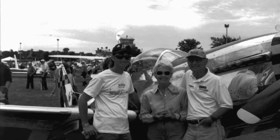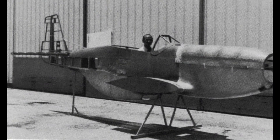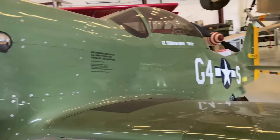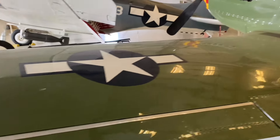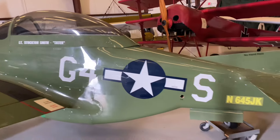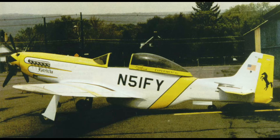Jim and Peggy Stewart designed this aircraft over a period of 20 years. The first iteration was made completely of wood and was powered by a small block Chevy V8 engine. As its development progressed, Jim redesigned it with all-metal construction and a larger big block Chevy V8 engine. During this process, he developed plans and sold them as kits to private customers, several of whom built their own Mustang replicas.